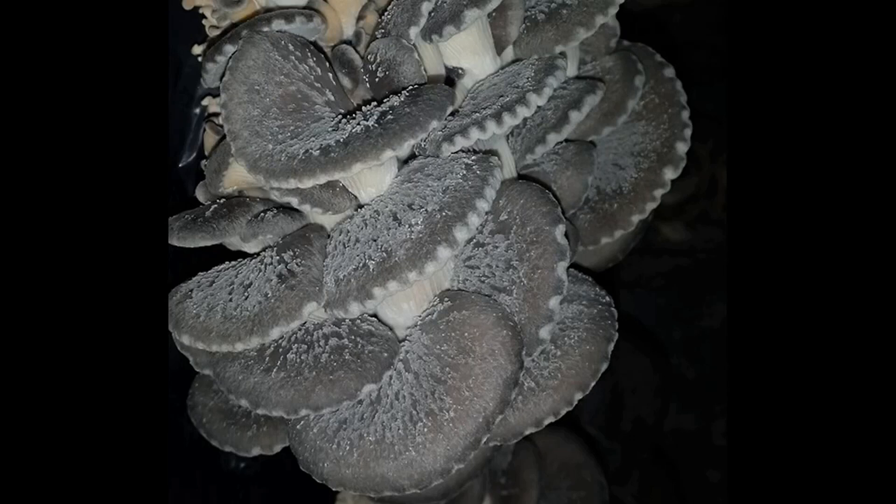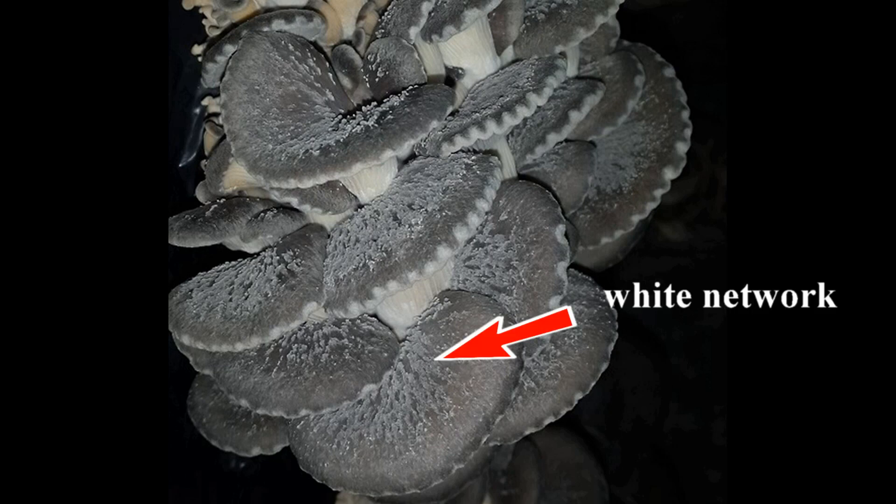For example, if a cluster grew at night when it was colder, the cap would start to expand. Then the day warms up and the humidity drops, causing the cap to tear in places. This happens because moisture builds up in the cap tissues, and then the mushroom cannot release it at night due to the cold and high humidity, leading to cell rupture.